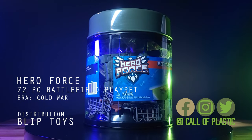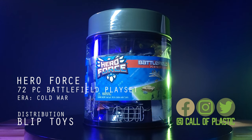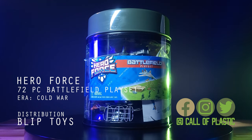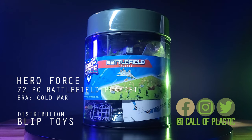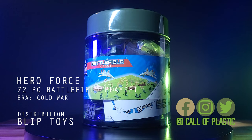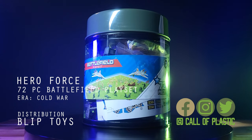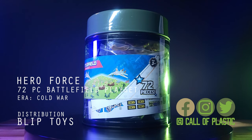Hello, and welcome to Call of Plastic. For this episode, we review the Hero Force 72-piece Battlefield playset. If you watched the review of the True Heroes 65-piece set, then what you see here is exactly the same, except this set possesses radio operators and two fighter jets, in addition to the two tanks.